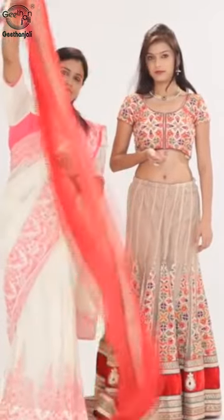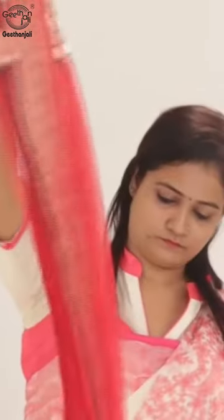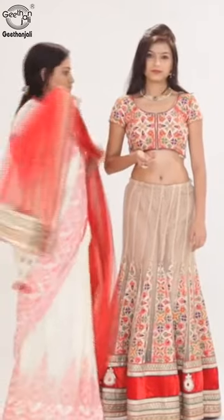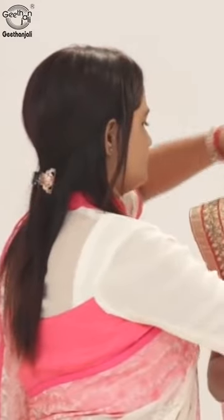Pleat fully to the entire length of the fabric. Secure the pleated section on the right shoulder with a pin at half length.